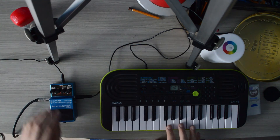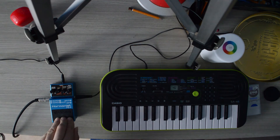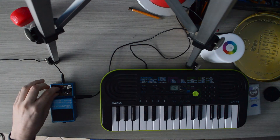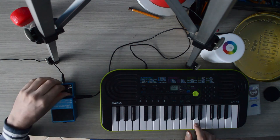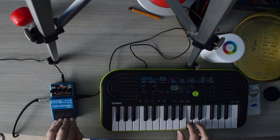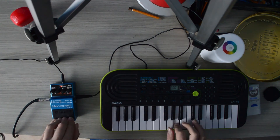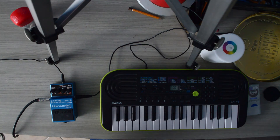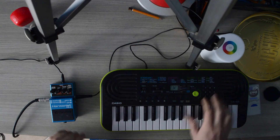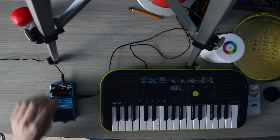By putting it to the max, we get this effect. Very trippy, isn't it? And now we can do the tamborello thing. Very trippy! We can do this with drums too.